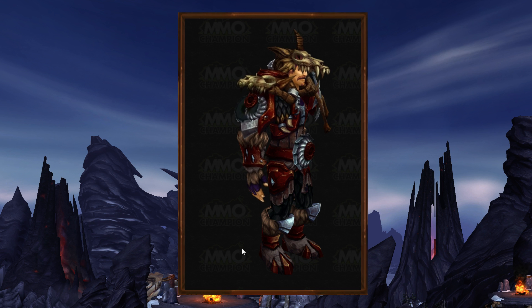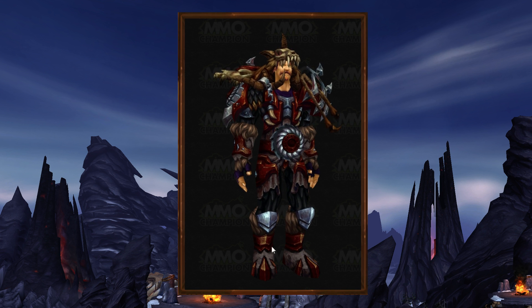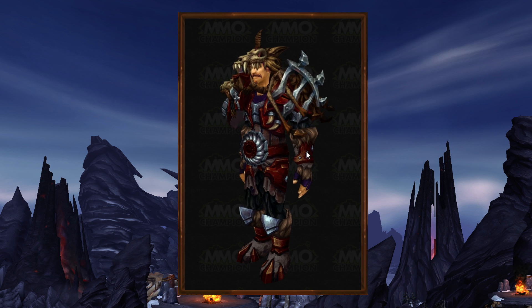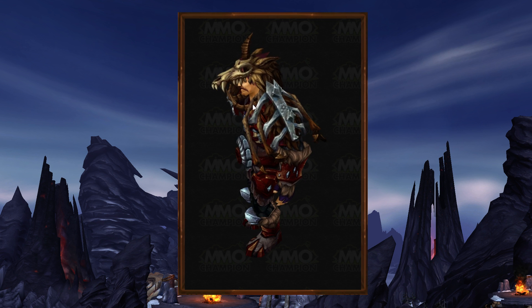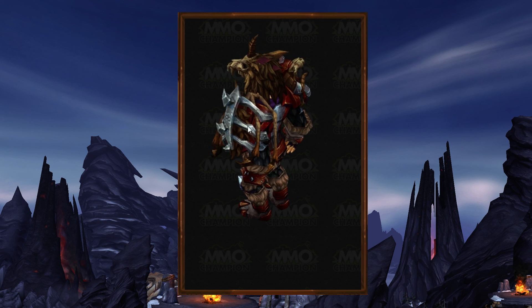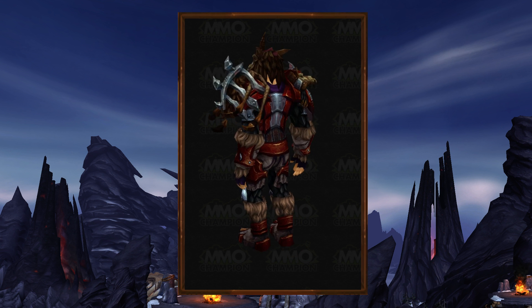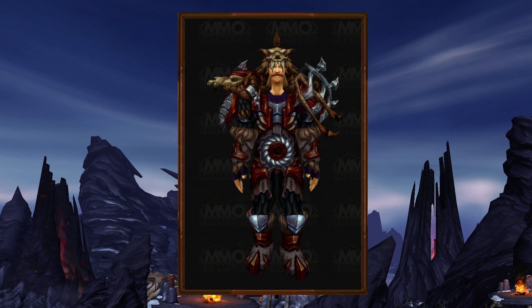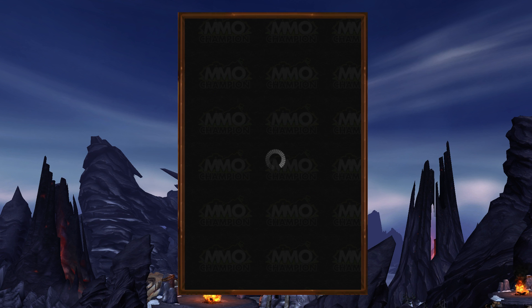The main things that were missing from the previous version of the armor were the boots — they were textured but lacked the 3D detail — and the same goes for the bracers. Both are looking fantastic now, and this little shoulder cage piece is also looking great. Overall, this is just a really cool bit of armor and I'm very impressed.